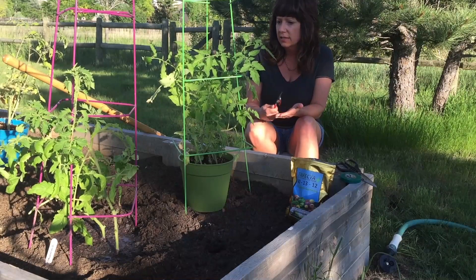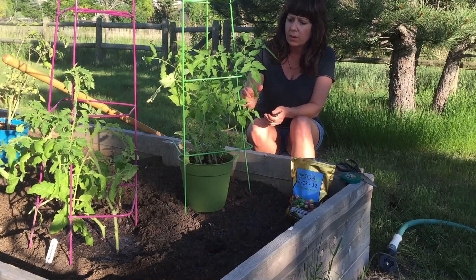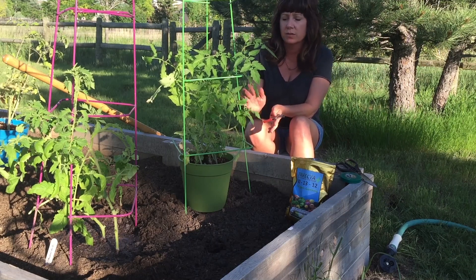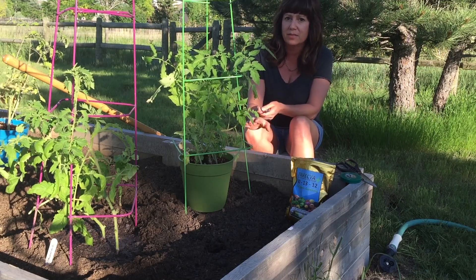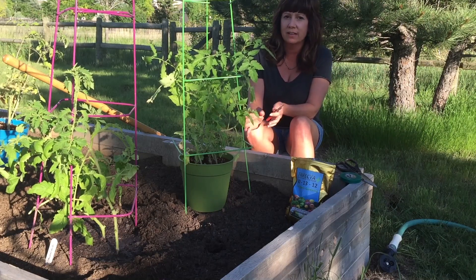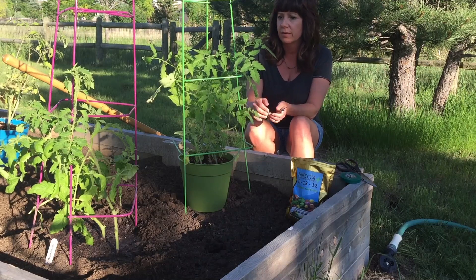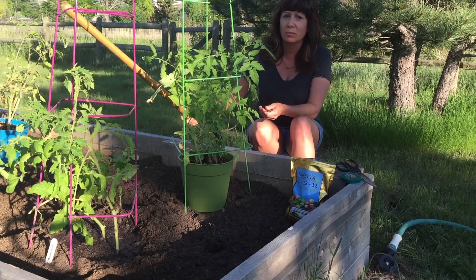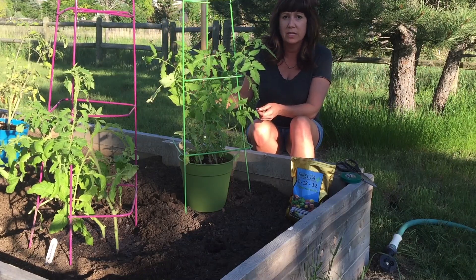Hi, you guys, it's Karen with Love Your Land. I have about two, maybe three days where we're not going to have thunderstorms, and so I'm desperately trying to get all my tomatoes in these beds before that happens, so they have a little bit of a chance to acclimate before they get pummeled with rain. This is going to be a real quick video — I'm just going to show you how I transplant tomatoes.